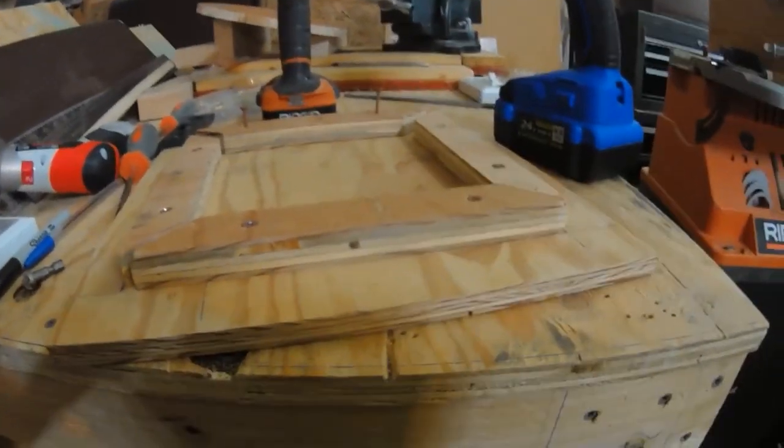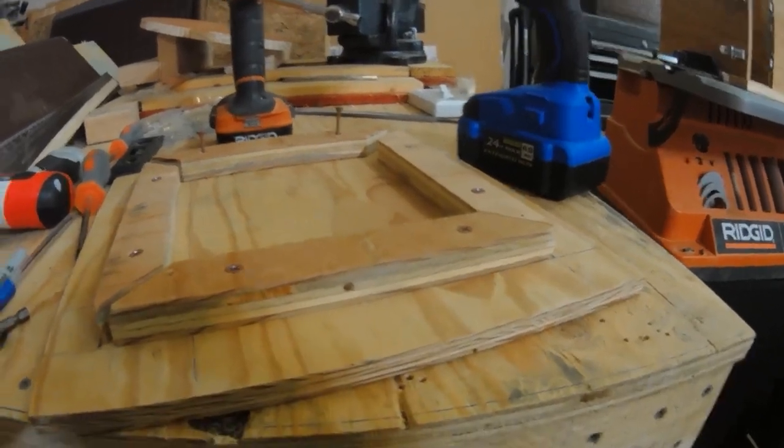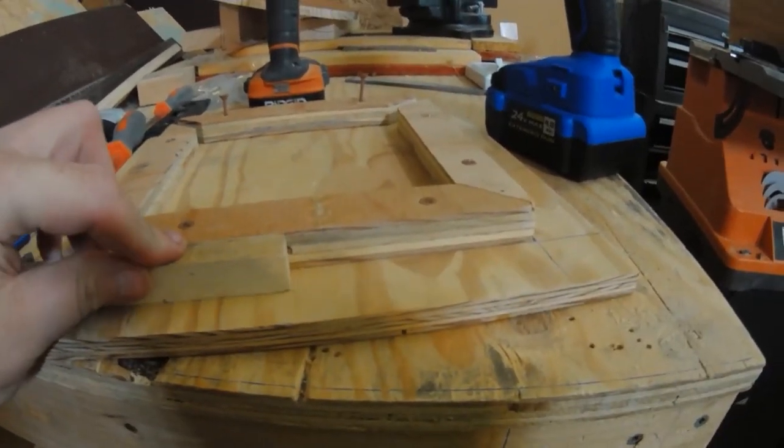I've been using this for a couple of weeks now and this thing feels like a solid piece of equipment — it doesn't feel like something you can just knock right down.